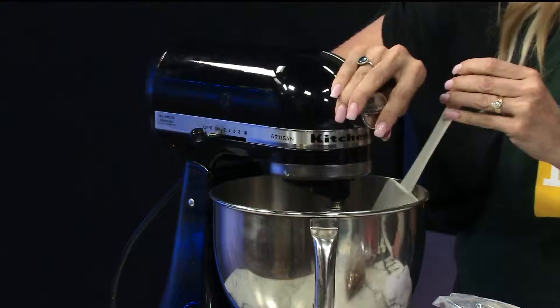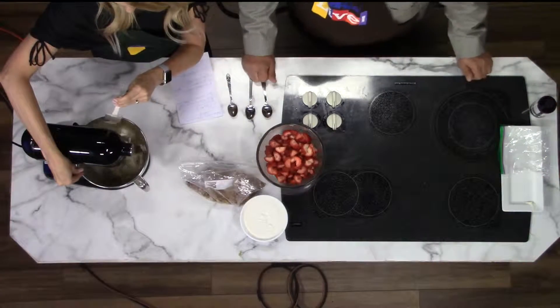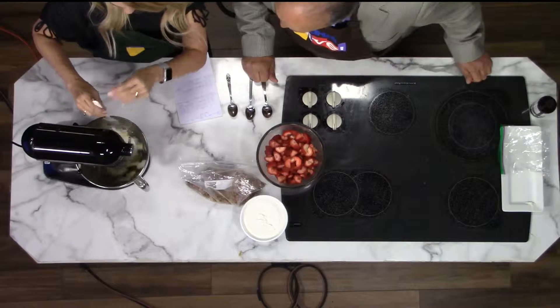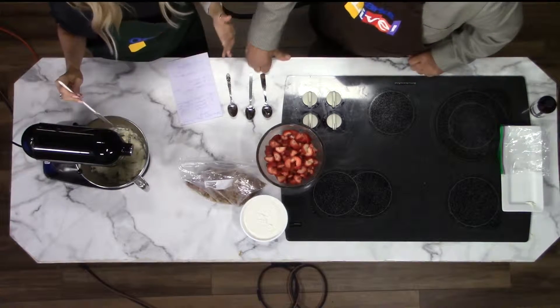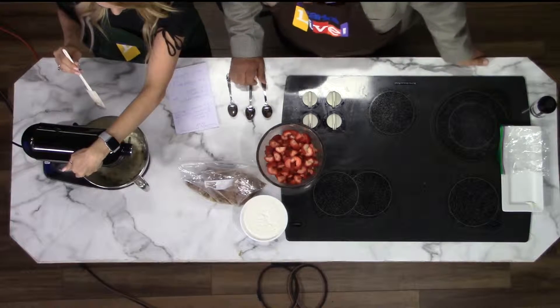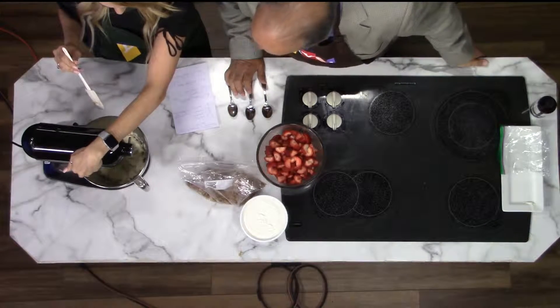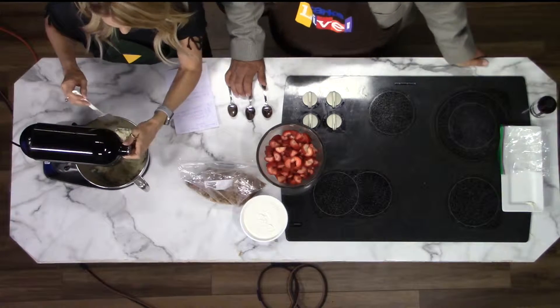We're gonna beat this together. You can't go wrong with cream cheese — even by itself it's awfully good stuff. It also helps to have a good mixer. I love my mixer. I'm gonna scrape the sides really fast to make sure we're getting it mixed in there. I can hear that granulated sugar.